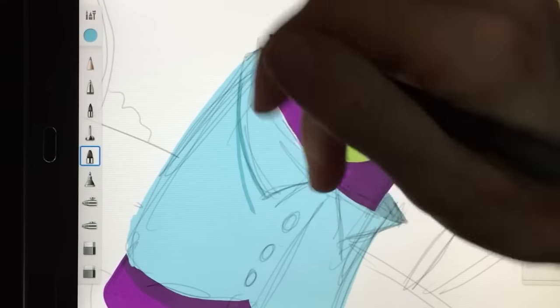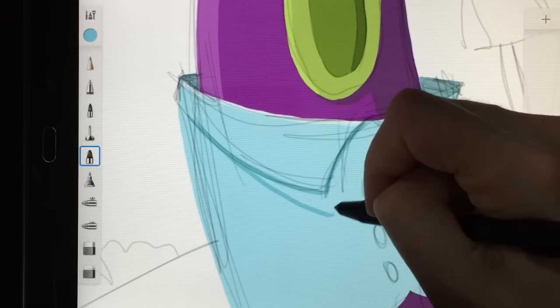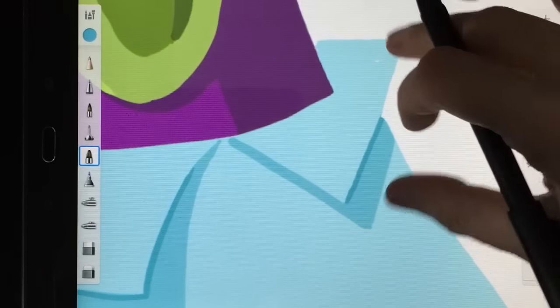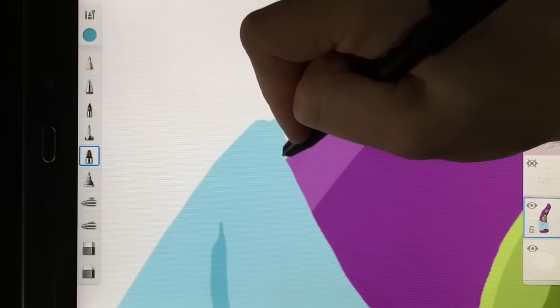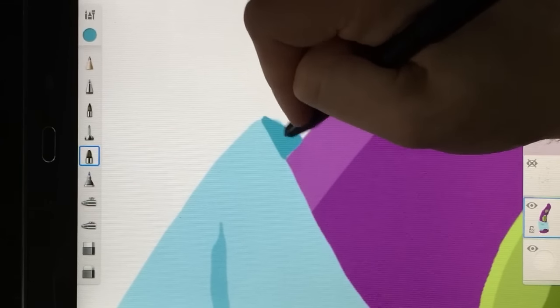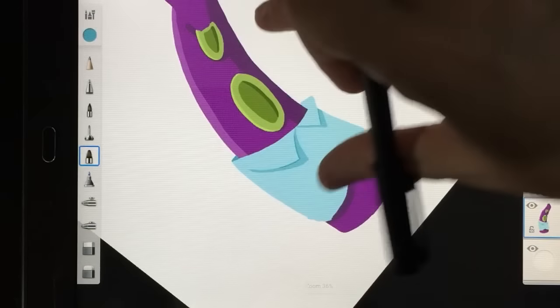Not all Android tablets are good for drawing on. Most Android tablet screens don't have digitizers that support active pens. Basically, if you want a good stylus that's accurate and gives you pressure sensitivity, the tablet screen needs to be designed with sensors in it to know there's a pen there and register all of those things. Most Android tablets don't include those sensors because most people don't need them, and it adds quite a bit to the cost.